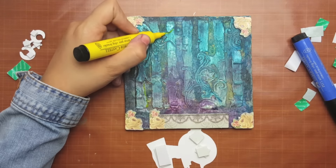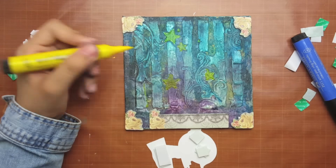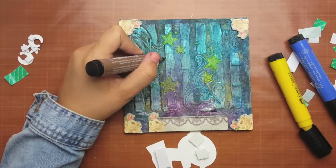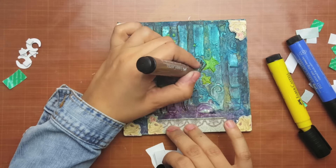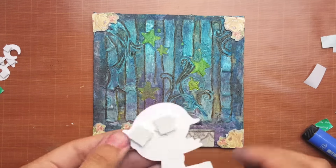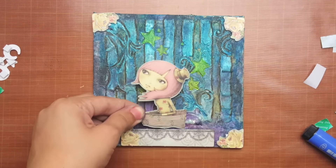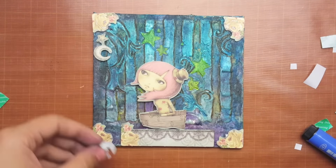When I brought my Faber-Castell markers I found out they didn't blend because I used gesso instead of gel medium. So here I'm trying just to highlight the image so it pops and shows up. I'm using brown and yellow to color the stars. Then I'm placing my girl die cut onto the canvas.